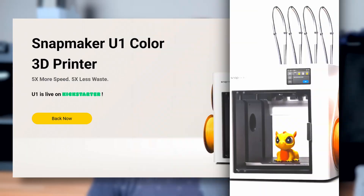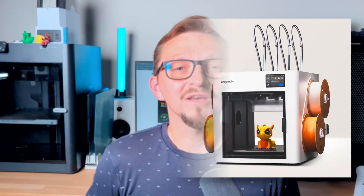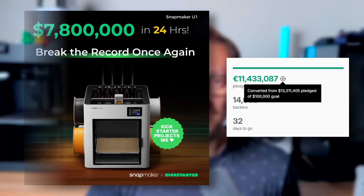Hello and welcome back to the channel. Today I want to talk about the Snapmaker U1, a 3D printer that might just have started a revolution in multicolor 3D printing. It just got released on a Kickstarter campaign and in just one day raised over 6 million dollars. But why is there so much interest in this particular printer?